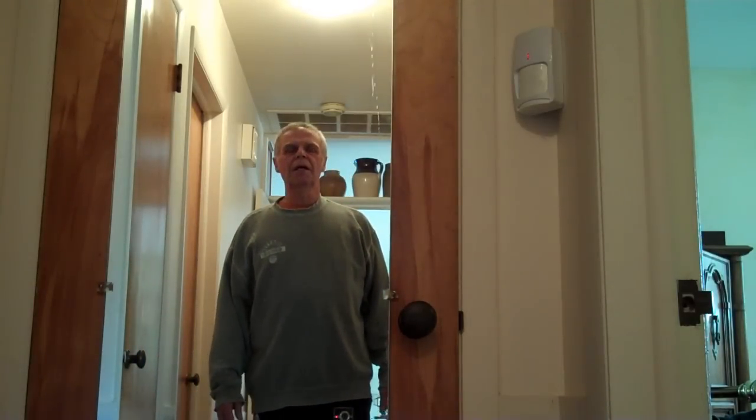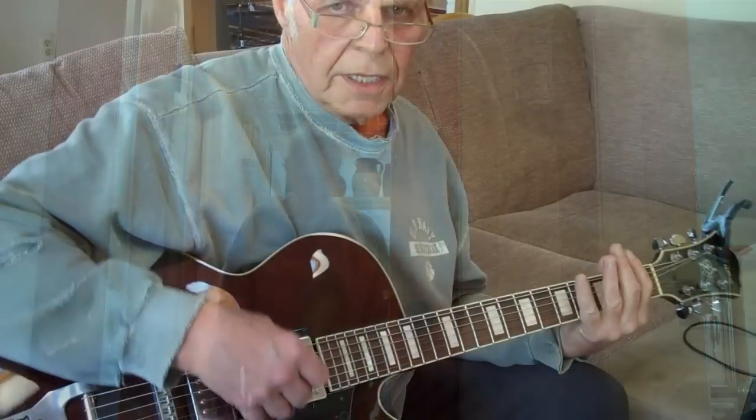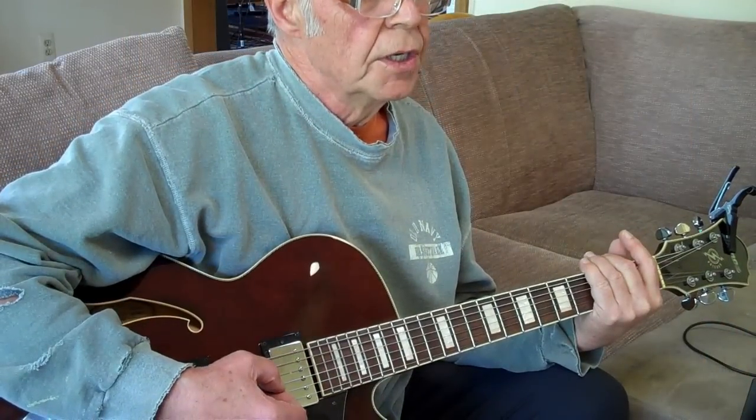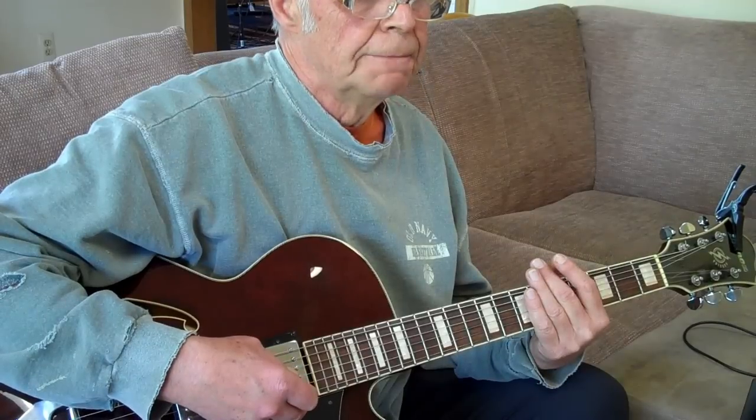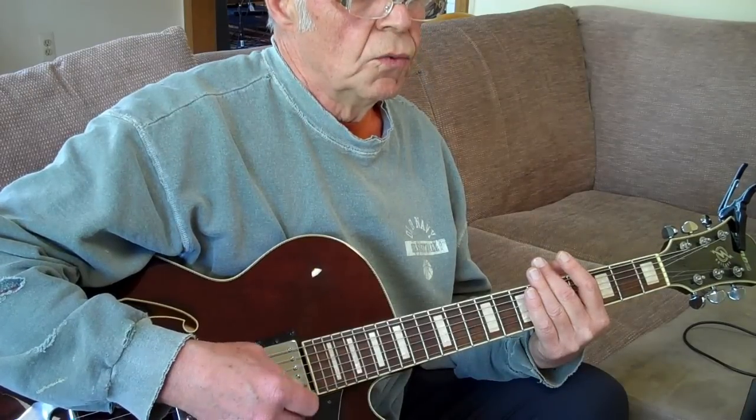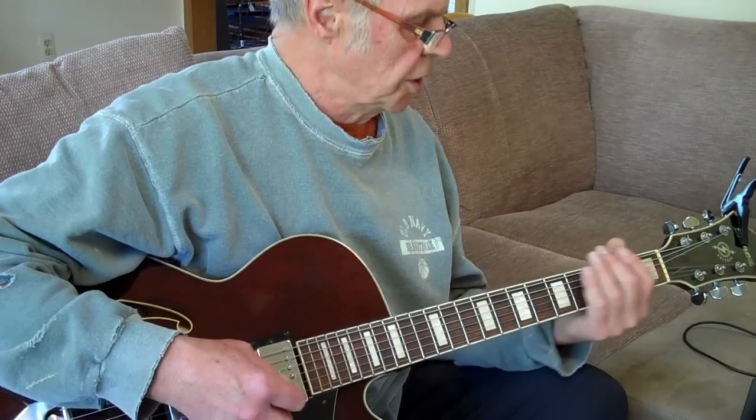Hi there, YouTubers. Here's a little something to get you started on Rivers of Babylon. So when we're done with this Bob Marley Rivers of Babylon rhythm beat, it should sound like this.